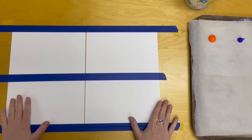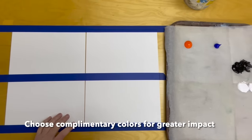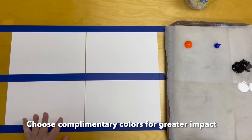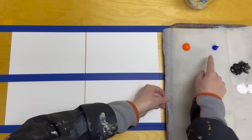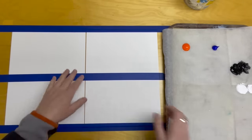Step one is to choose complementary colors. I feel they do a lot of the work for us, so I picked out some cadmium orange as well as some ultramarine blue, and I have some black and white on the side there as well.